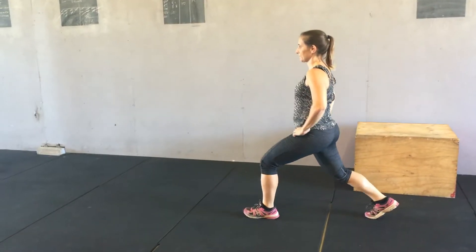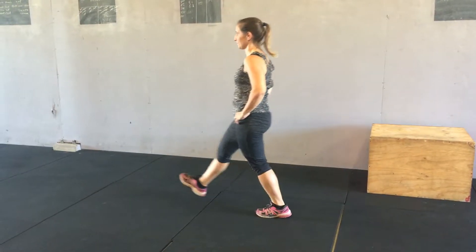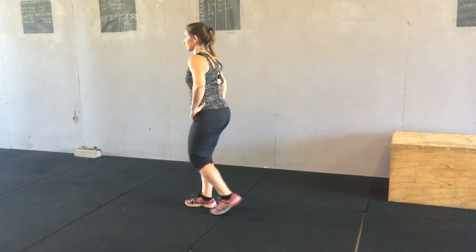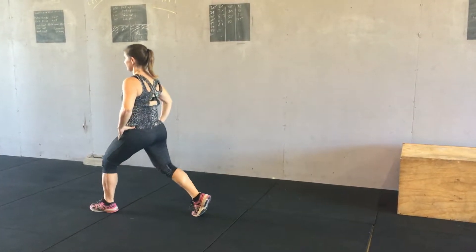Then she steps forward again and goes down. From here you can see she's always dropping straight down, keeping her chest nice and tall and her back nice and straight.